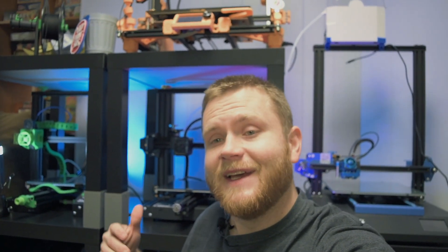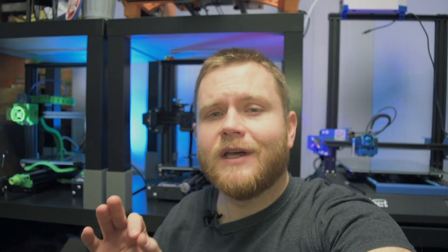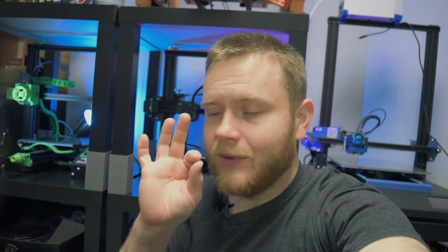What's up guys, it's Fedor from 3D Print SOS. As you can see behind me, I got my rack all done, all my printers are on it, everything's in one place. I'm really excited about it. All I got to do is figure out the filament storage for underneath and then I'm gonna be really happy with it.